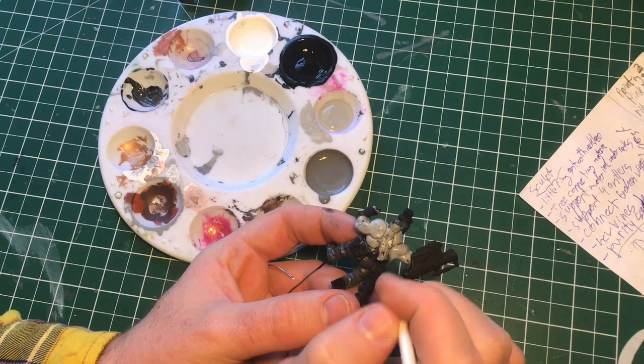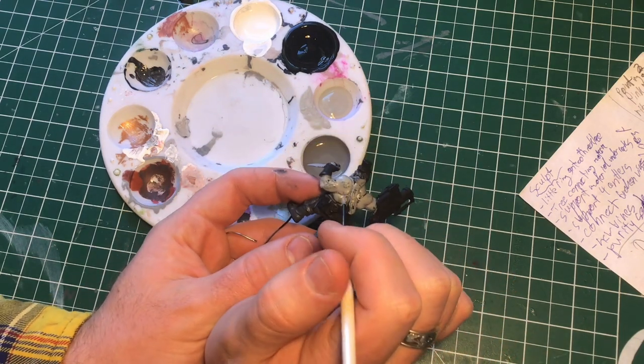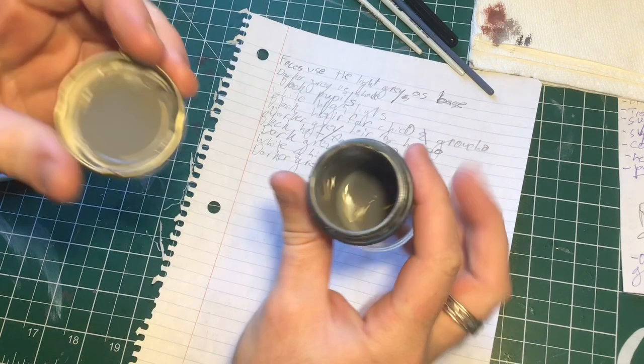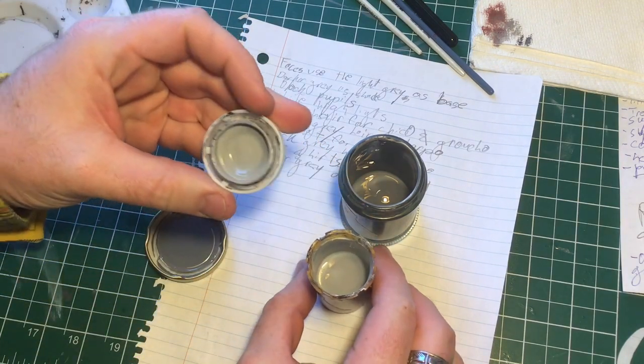This doesn't smell particularly great but we'll see how this beer tastes. Anyway guys, I'll give you an update on how the video's going — let's go for it. In the last video I was talking about this problem I was having of not being able to recreate a gray. Well, I came up with something of a solution.